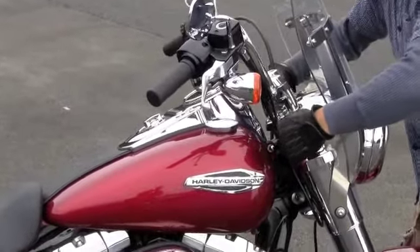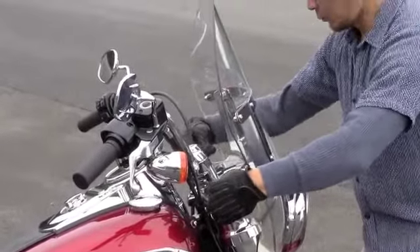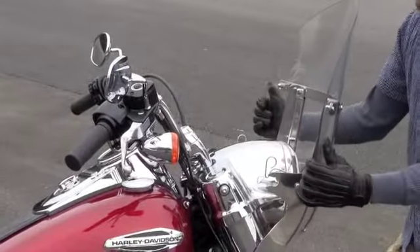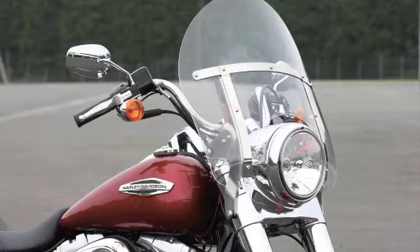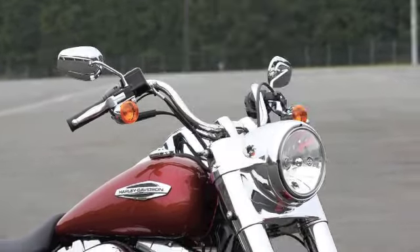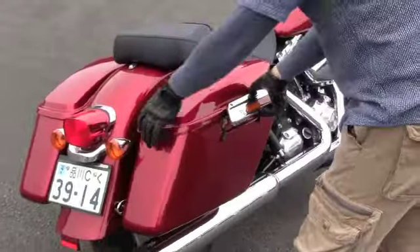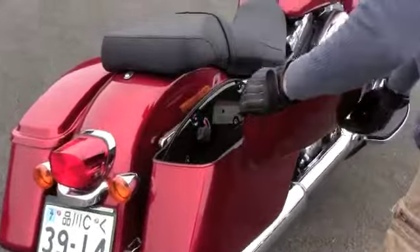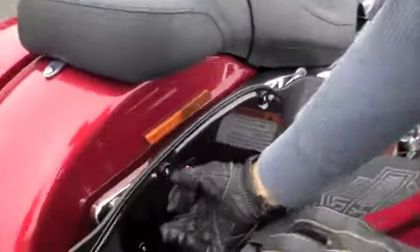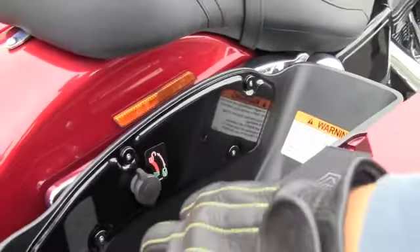This is a rock pin, so I'm going to put it in front of the rock pin. This is the one that is attached to it, so we can remove it from the bottom. I'm going to pull it out 90 degrees.